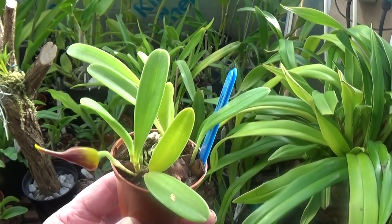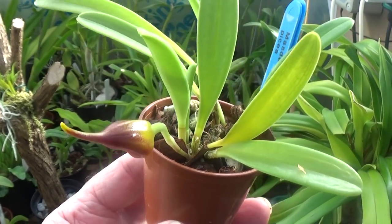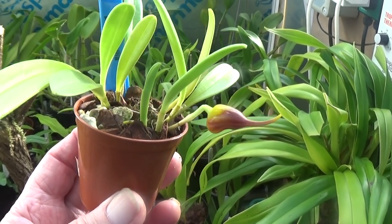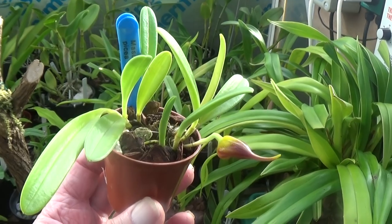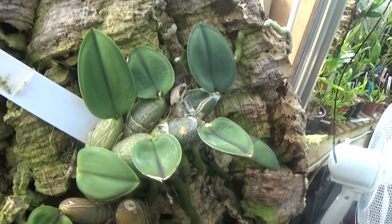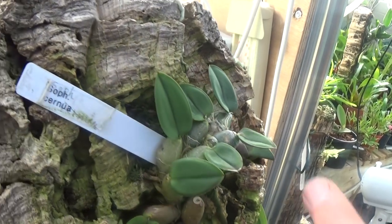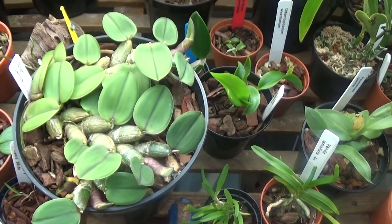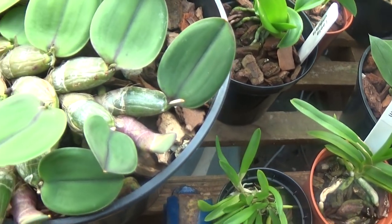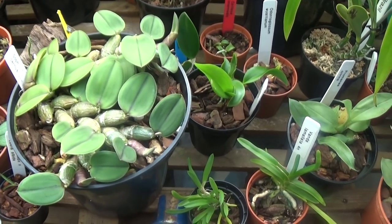Here's another one — Masdevallia picta — with a nice bloom coming on now. Looks like a big bloom for such a small plant, but it looks like it's going to be nice and colourful. Masdevallia picta. Here's another one on bark — Sophronitis sinua — a new one on me, but David seems to know all about them. Beautiful — he has two of them, beautiful orange flowers. Here's another one in the same pot with some new growths coming on. These should be beautiful when they're in flower — Sophronitis sinua.